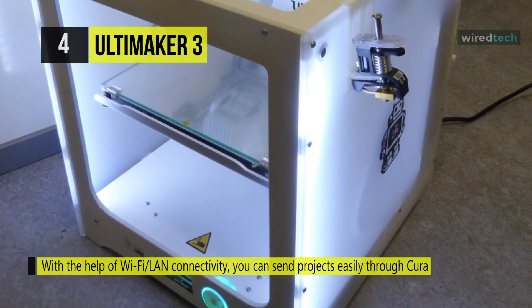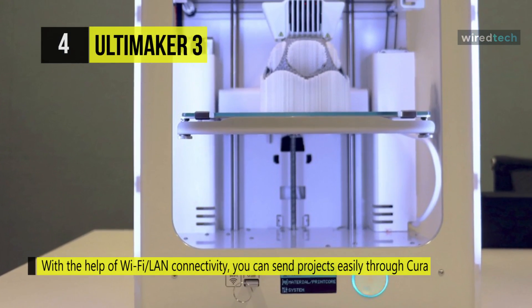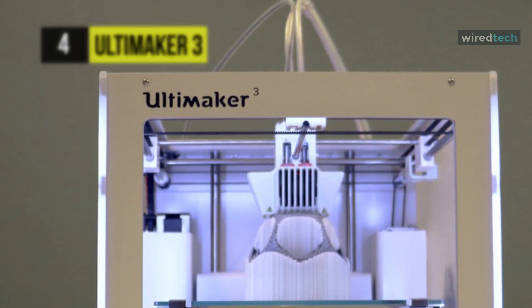Another advantage is that with the help of Wi-Fi and LAN connectivity, you can send projects easily through Cura. A live camera monitors every stage of your 3D printing project remotely by directly connecting to your printer's Wi-Fi network.